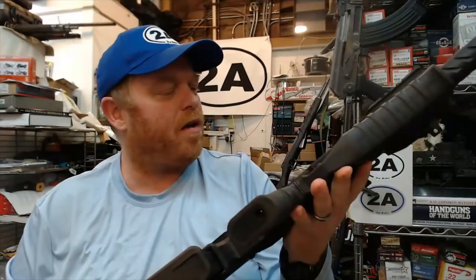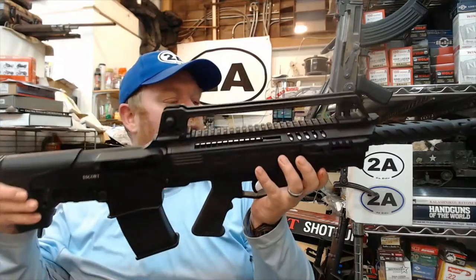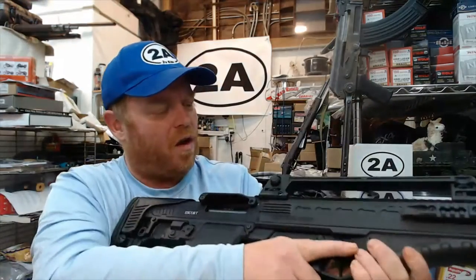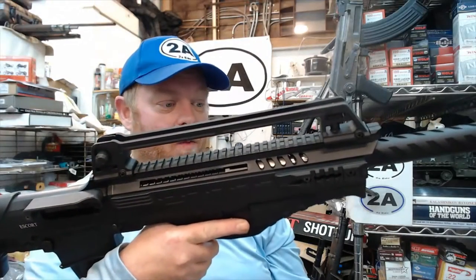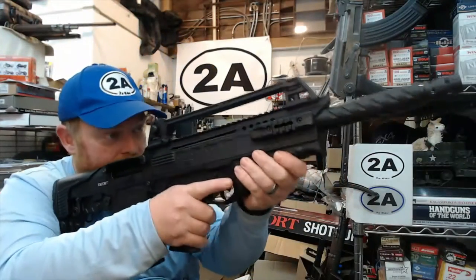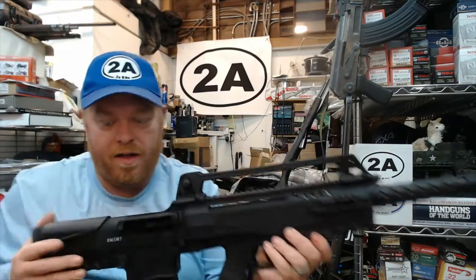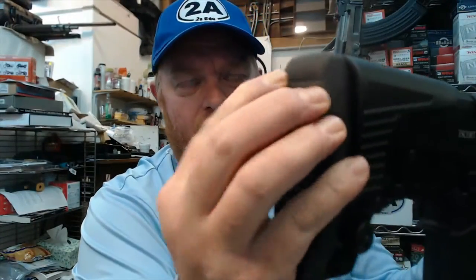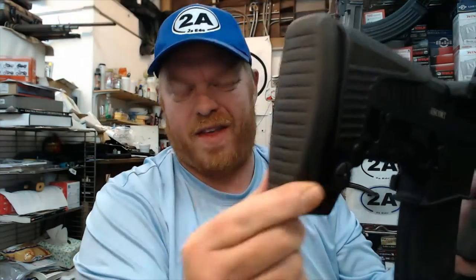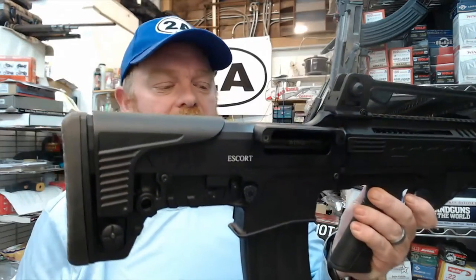The 18-inch barrel in a bullpup configuration makes this quite compact. Although it's got a little weight to it being a 12-gauge, it's actually very lightweight and very ergonomic — it fits in my shoulder really well. It has a nice firm feel in the rear with the buttstock, and a soft rubber butt pad that'll definitely come in handy shooting full-house loads, whether buckshot, slugs, or whatever.